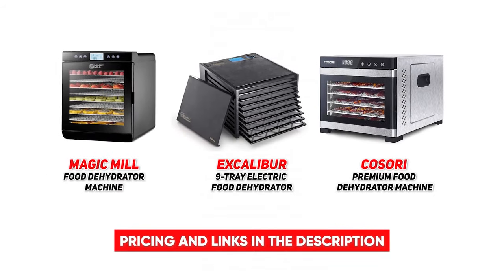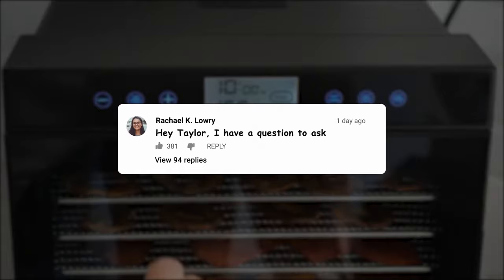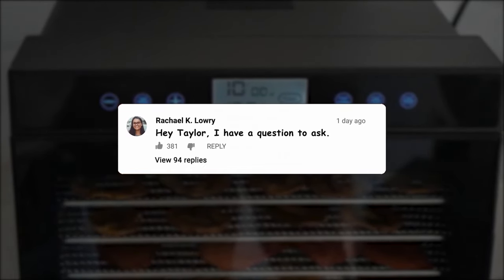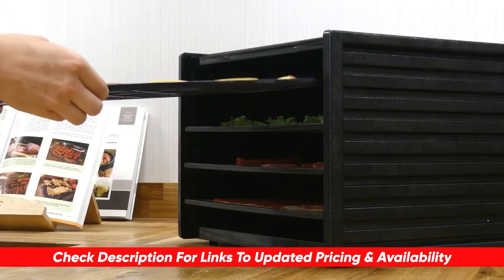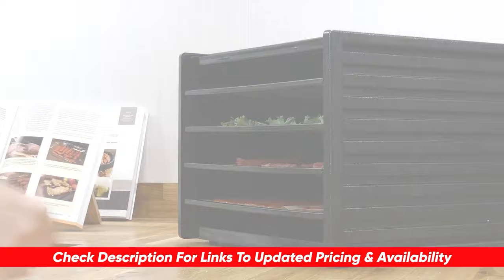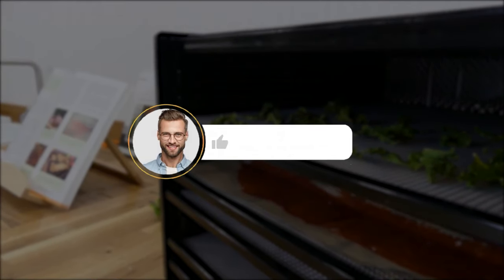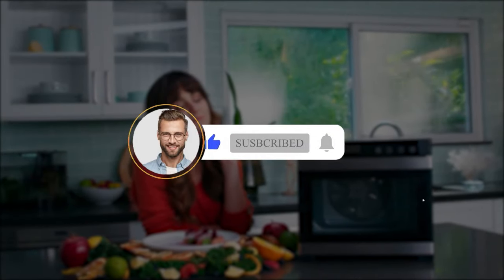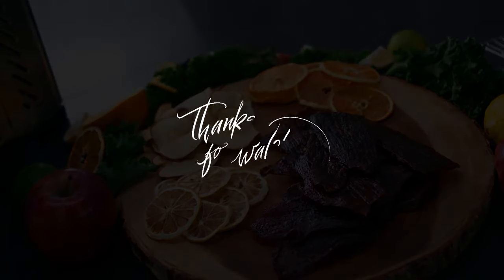That brings us to the end of this list of the top three best food dehydrator machines. Which one ended up being your favorite? If you have any questions about today's recommendations, don't hesitate to drop those in the comments below — I'll be going through and answering as many of those questions as I can. Let me know what other products you're currently on the hunt for, because I'd love to help you narrow down your search. Thank you so much for joining me today. If you enjoyed this content, let me know by hitting that thumbs up, subscribe to Consumer Buddy for more, and don't forget to click on the notification bell so you're always the first to know when we have new videos drop.